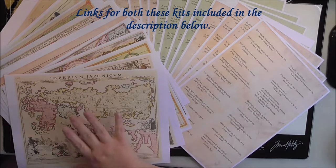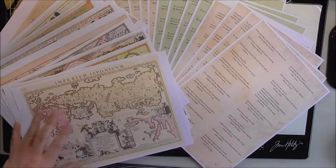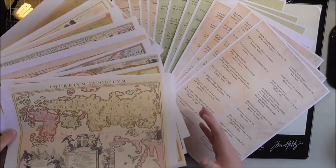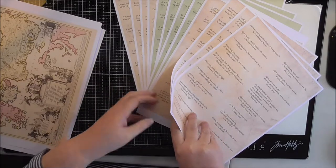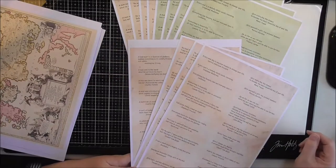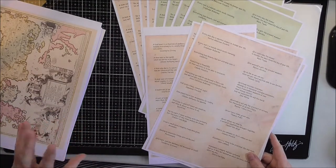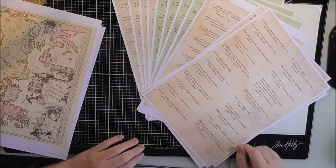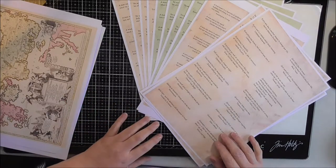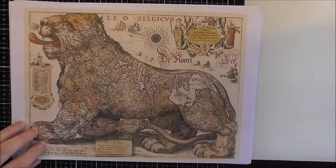I selected one of the quote kits and also the map kit. What I'm going to do is show you some ideas for things you can make using printables such as these. You get 10 different maps, and I'll run through those shortly so you can see what they look like. With the quotes, you get four sets based on a theme, but you get three different color versions of the same quotes.